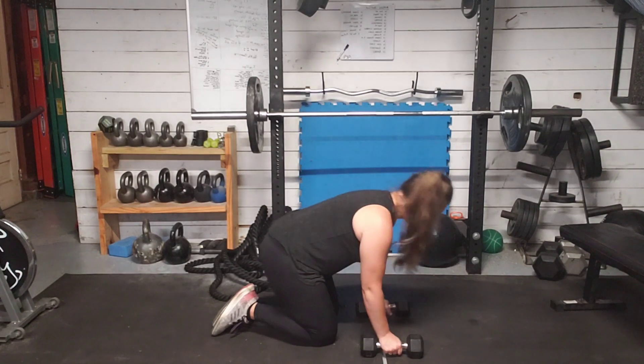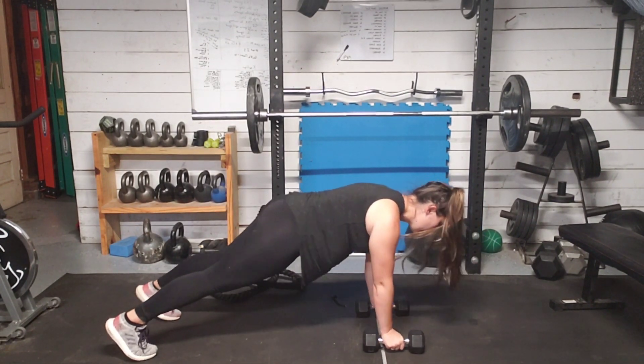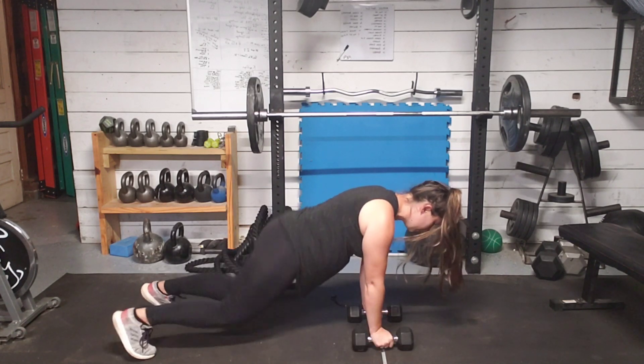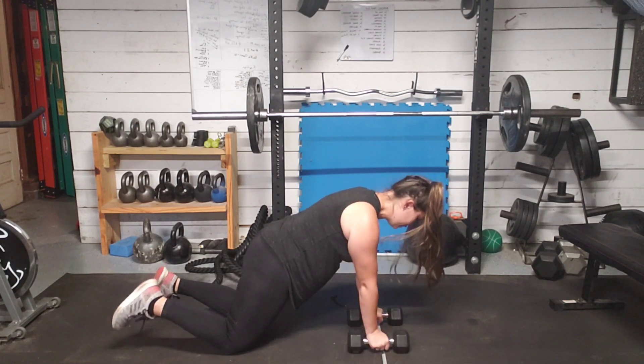We want them right under our shoulders. We're going to step back into that plank, holding it nice and strong, and pull those dumbbells back into us in a row. You can also do this from the knees — that is our next option.